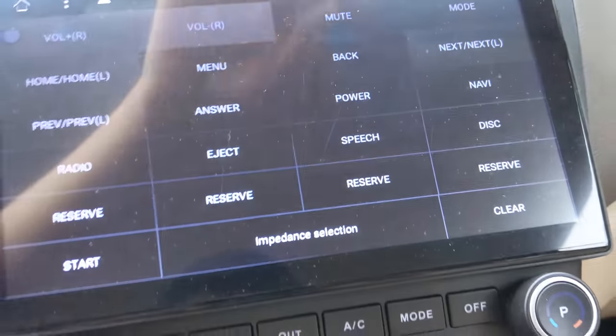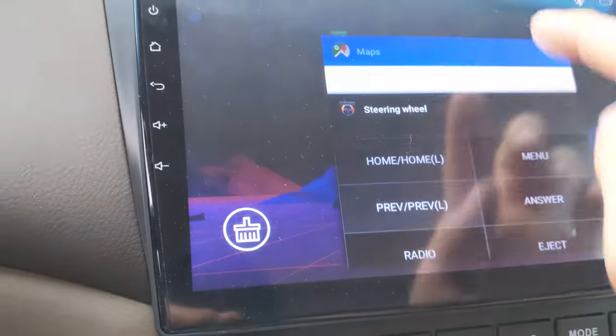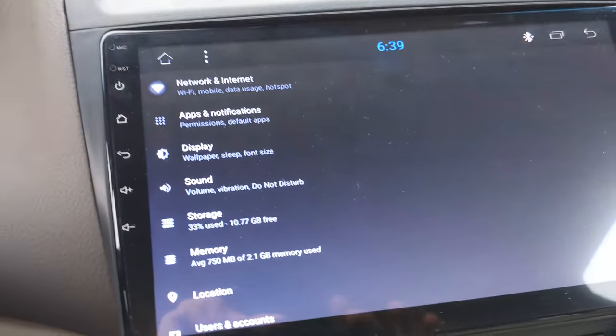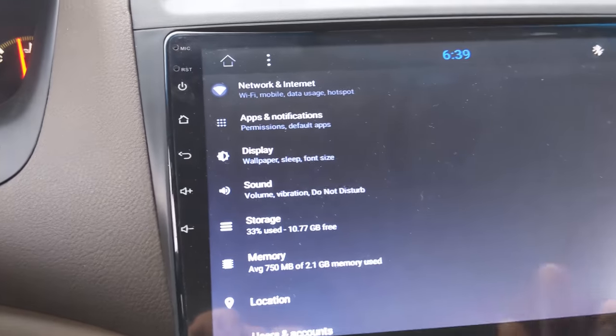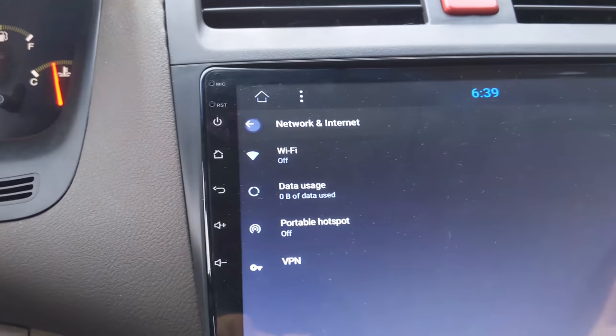Then all you have to do is press End, and then the buttons fully work. Now, this button right here is the multitasking menu. You could scroll between your apps, and if you scroll all the way to the top, you could just clear all of them. So in the Settings app, these are all the settings you get.